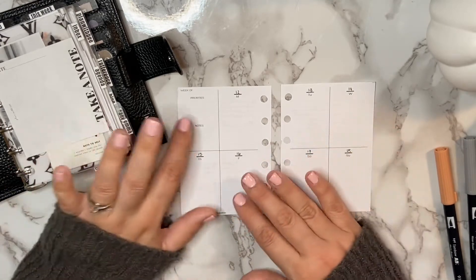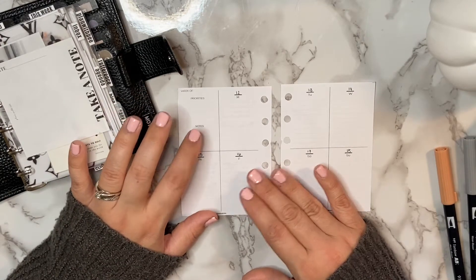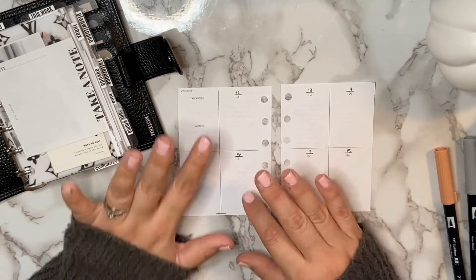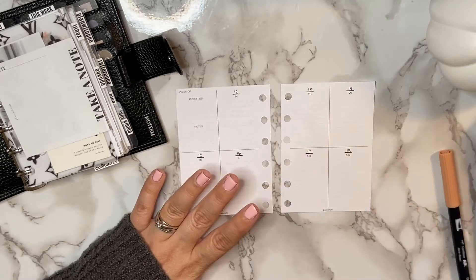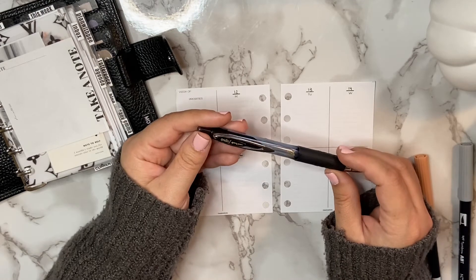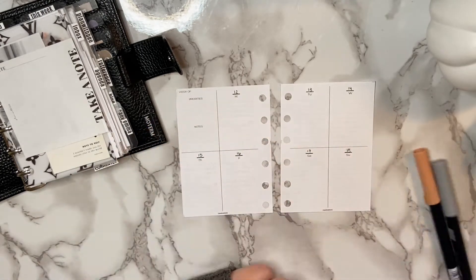They also have very faint lines so you can keep your handwriting straight without seeing a lot of lines on the page. This first box has a priorities and notes section, which I use for top things I have to get done for the week that could be done any day. I just like to stick them there — things I like to have handy when planning out my week.